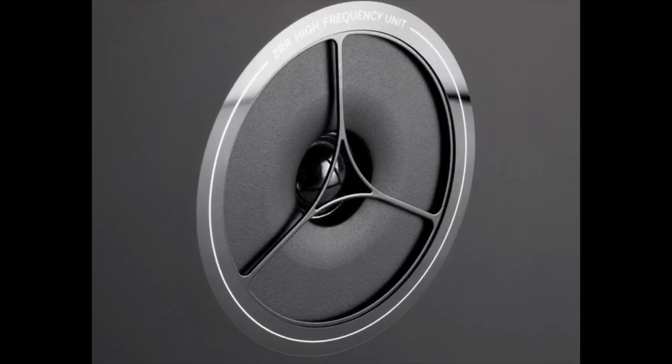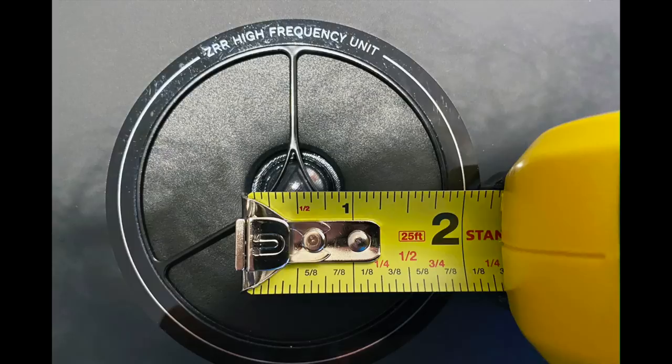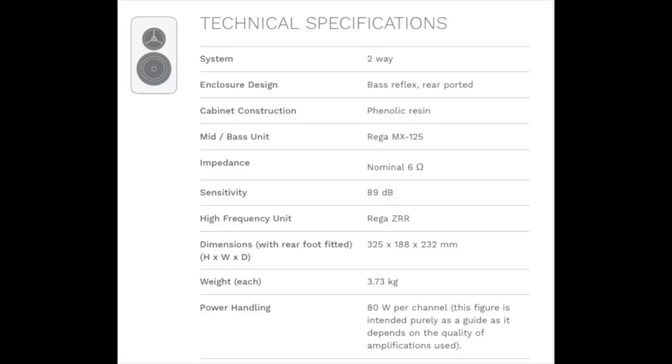They don't outsource their crossover boards. The silk dome tweeter is designed by Riga but outsourced to another UK firm. They take great pride in the fact that all of Riga's products are made in the UK. That's noteworthy because some other high-profile British speaker companies — to name two, Kef and Bowers and Wilkins — do not manufacture most of their speakers in the UK. But Riga does.